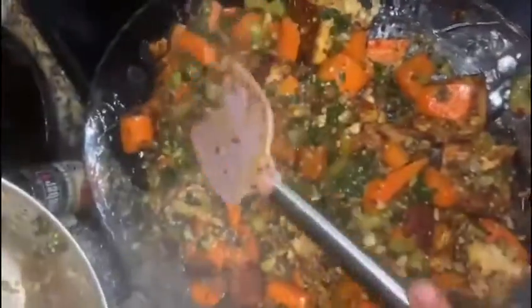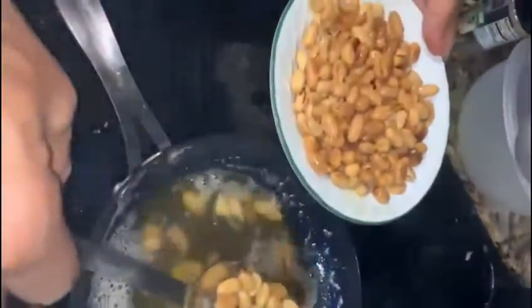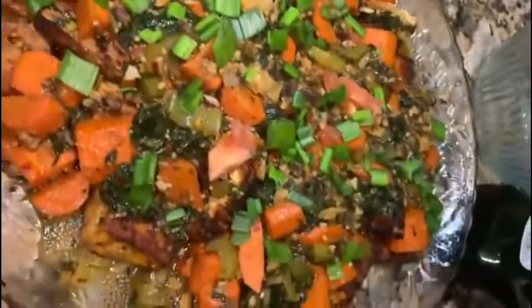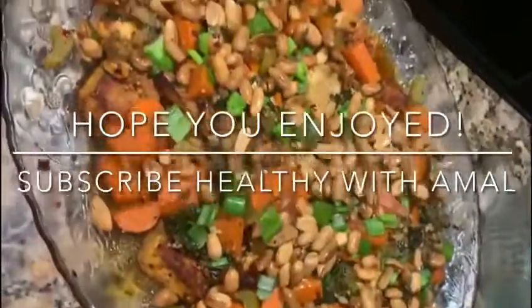I'm going to put this on top, already spiced, and let it sit. Now I'm going to toss some peanuts — see, the peanuts are toasted — and put them on top. I leave some for me on the side because it tastes so good. You have tofu protein and peanut protein, and that's the meal for today.